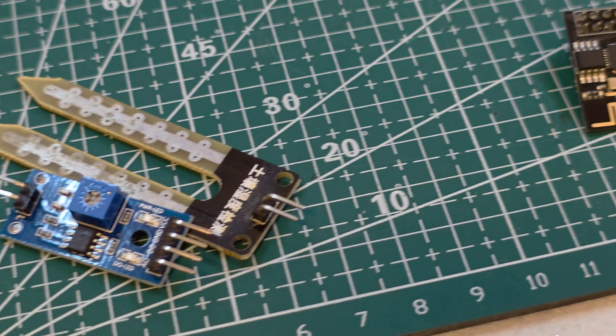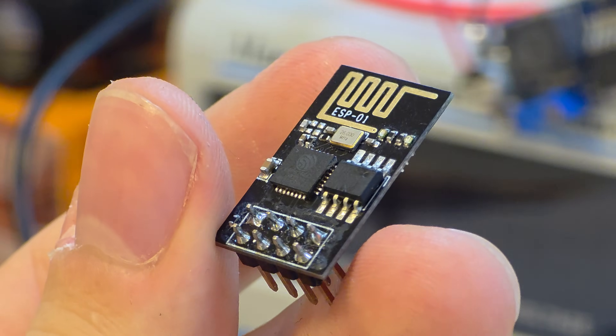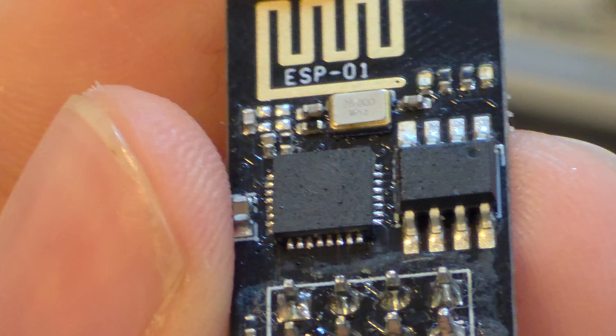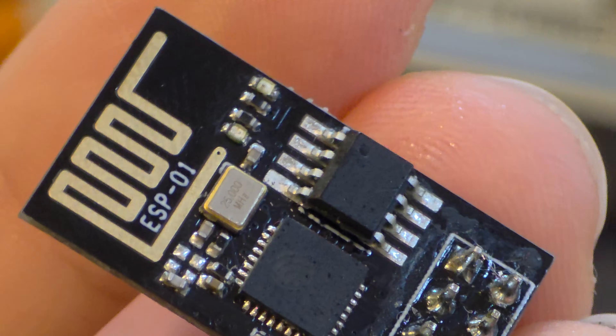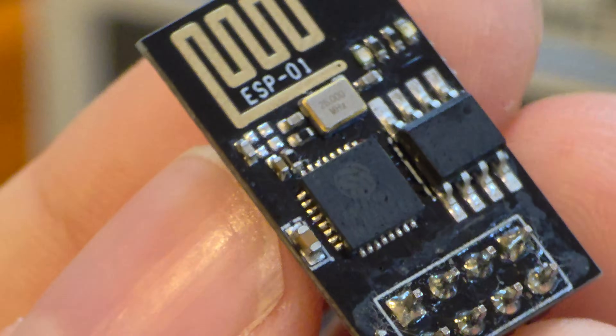Like everyone, I love modules — they're easy, they plug right in. But they're a trap. This sensor module costs five dollars, but if you look closely, the actual part that does the work costs ten cents. Buying modules is like trying to water your lawn with bottled water. Yeah, it works, but it's a really expensive way to do it. And the worst part — it keeps you ignorant.